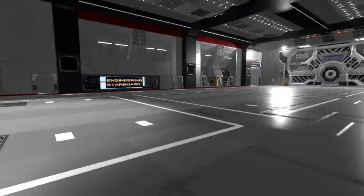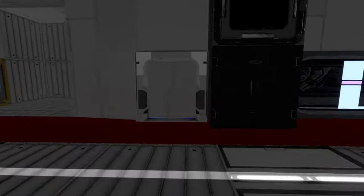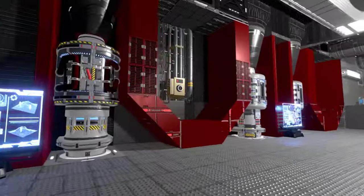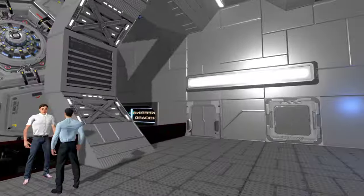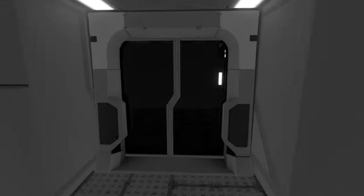Checking the other side — yes, here's the rest of our shield parts and the second fusion reactor. Very cool. Let's go upstairs.